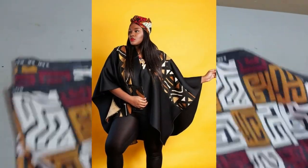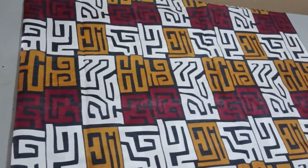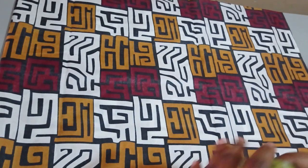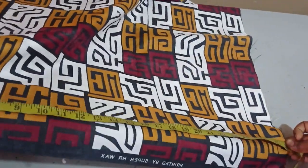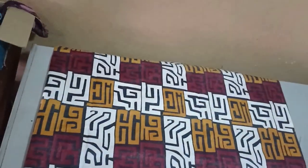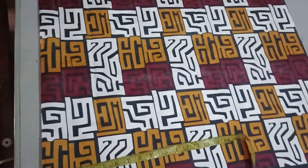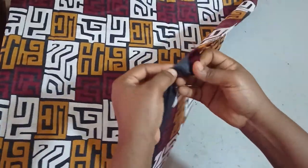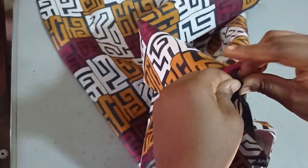To make a poncho you just need a little fabric — not too much. The length that you wish to work with — for me I'll be going with around 28 inches. So I have a fabric that is 28 inches long here. I'm folding it in total because I won't be having any seam on the shoulder, though you can also have a seam on the shoulder. Now I have a fabric that is 56 inches long, and once I fold it, it becomes 28 inches.